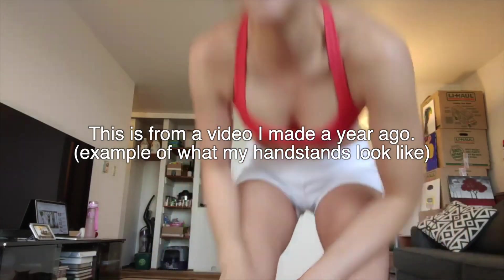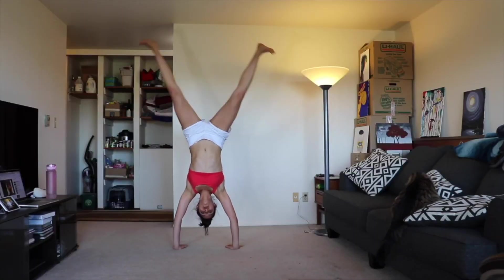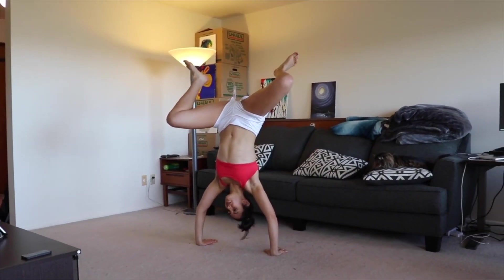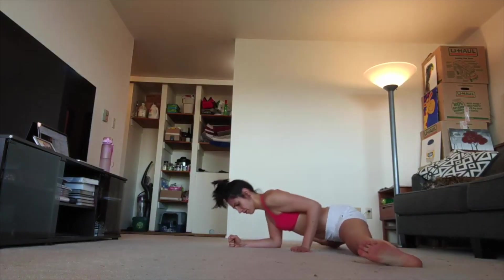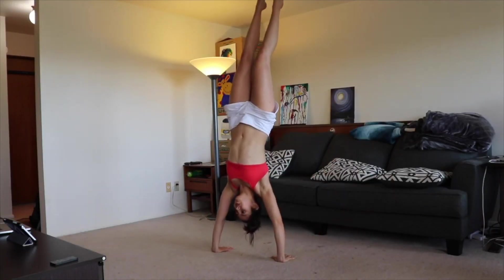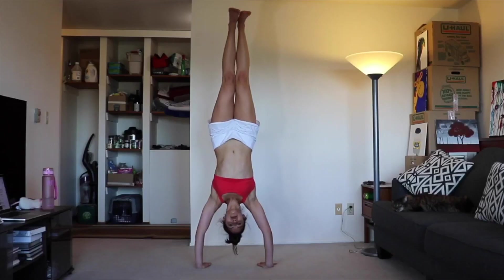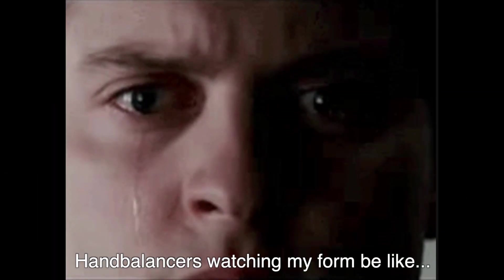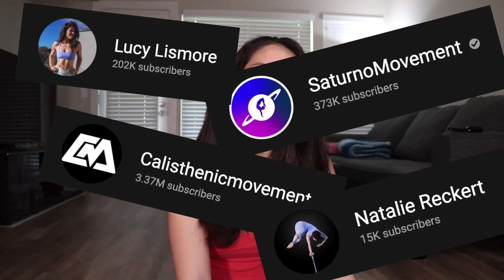I can do a handstand decently well right now but it's not consistent and I know my form could use some work. I'm going to go through all the contestants, which are a combination of extremely popular and personally recommended channels, and give you my final verdict at the end. So let's get into it.